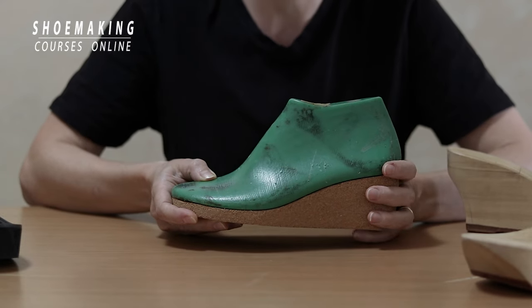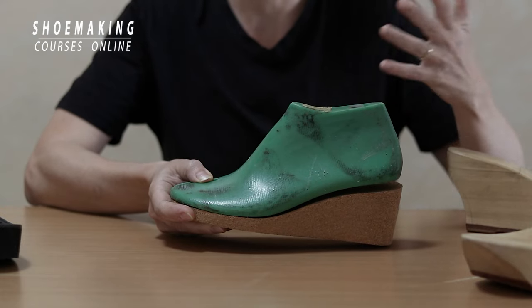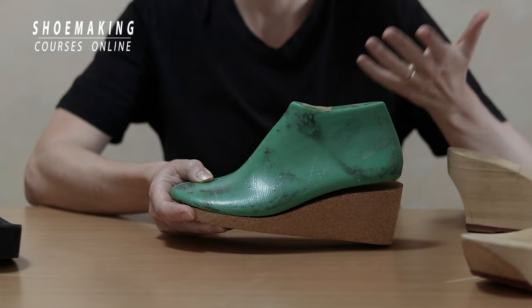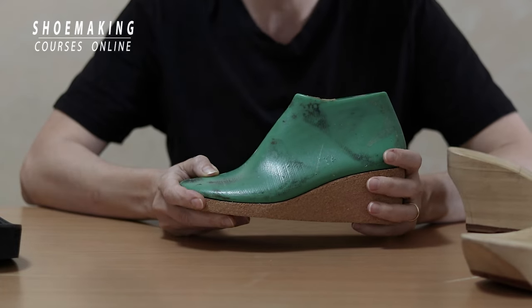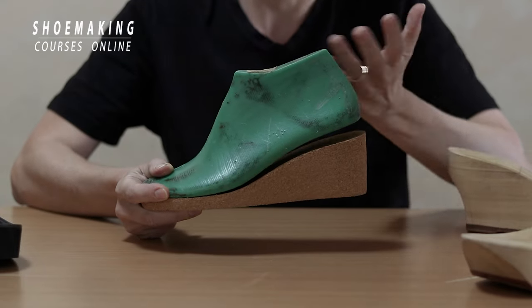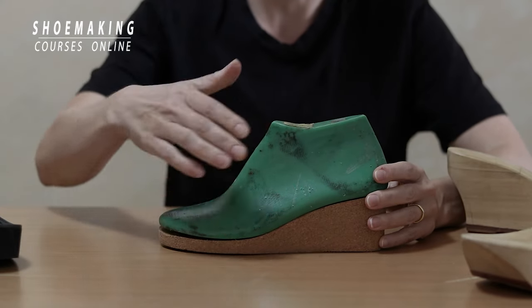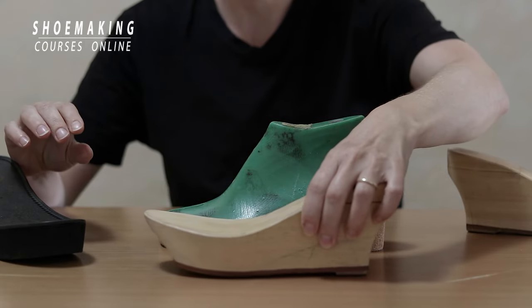So, if you want to buy and don't want to make your own wedges, buy a ready-made wedge together with the shoelast. Otherwise, make your own wedge platform or wedge sole out of cork, foam, or even wood.